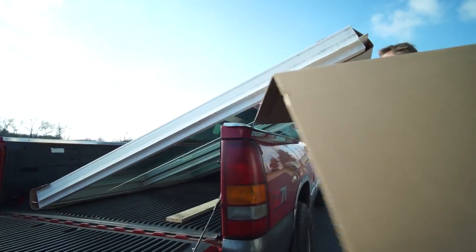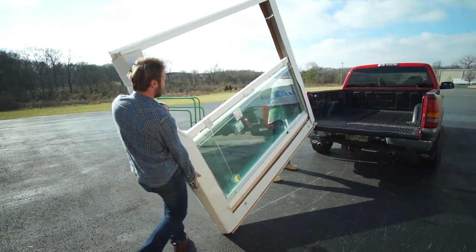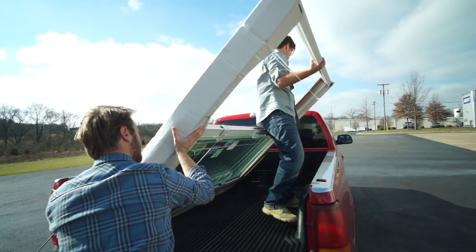The door can be leaning vertically with the blinds at the top of the glass panel, or the door can be leaning on its side edge. An assembled door should never be laid flat, as this can damage the blinds, the glass, or other internal parts.